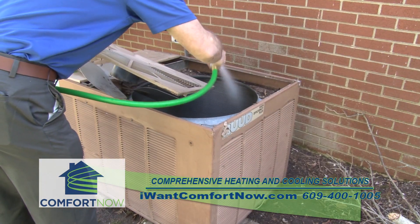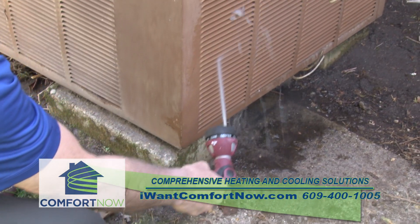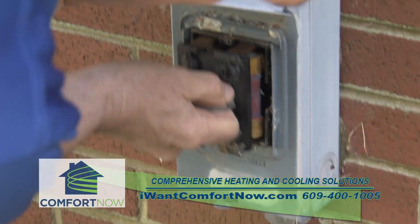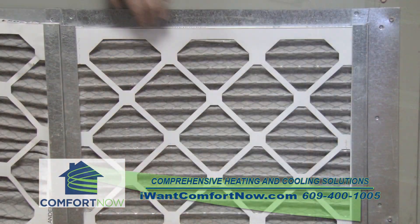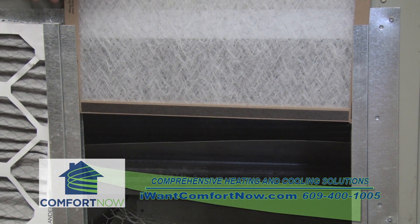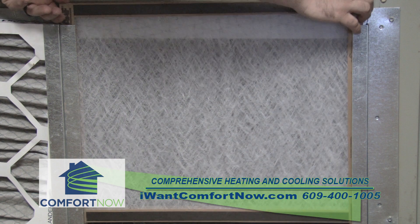Get a hose and with a strong stream wash the coils on both the inside and the out. Now put everything back together, turn the power on, go inside, change the filter. If it's warm enough outside — above 65 degrees — turn the air conditioner on to make sure that it works.